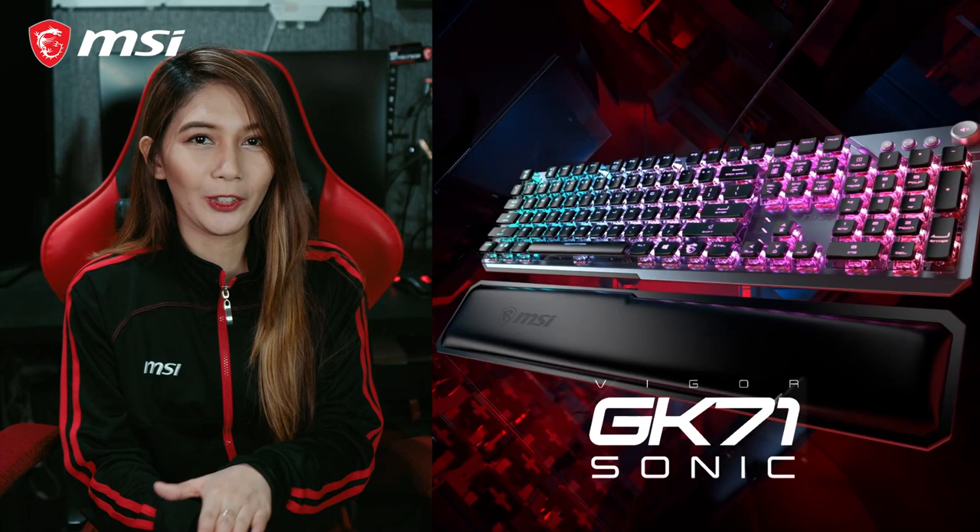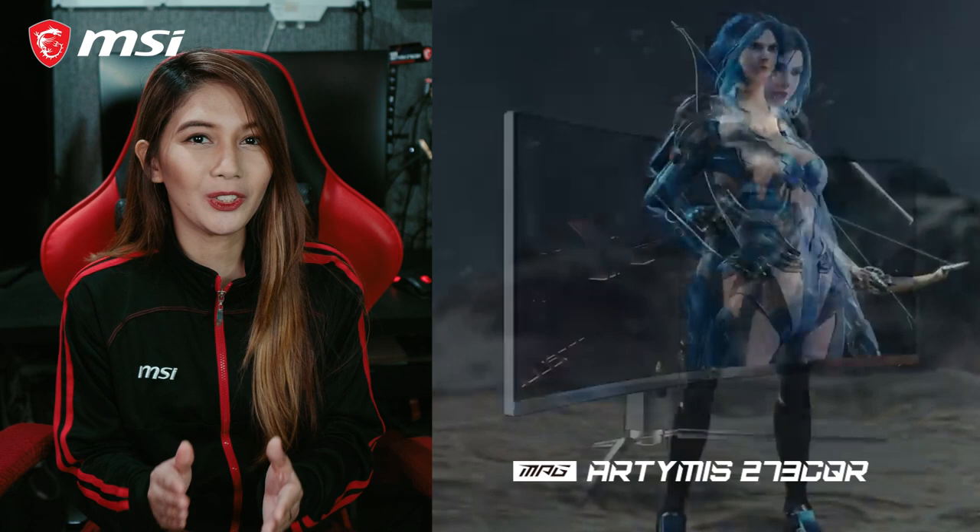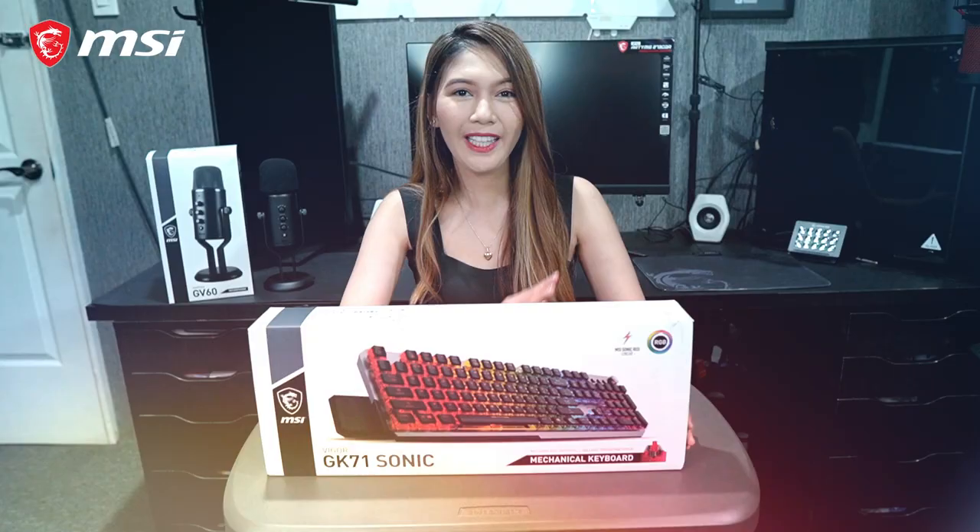Hi guys! Lorelyn here again and today we're taking a look at the MSI Vigor GK71 Sonic Mechanical Gaming Keyboard and the MSI Optics MPG Artemis 273CQR Curved Gaming Monitor.